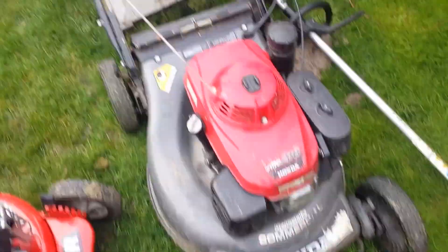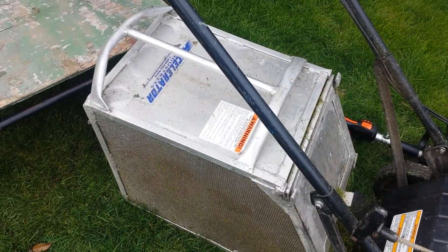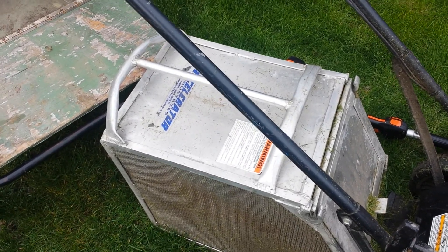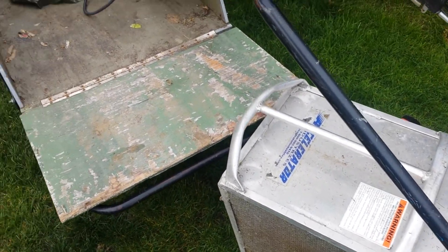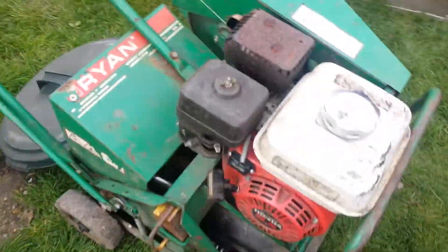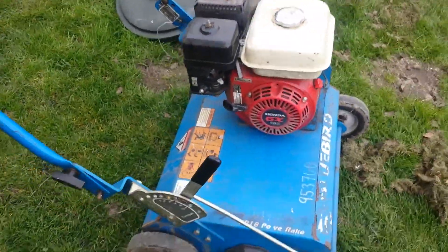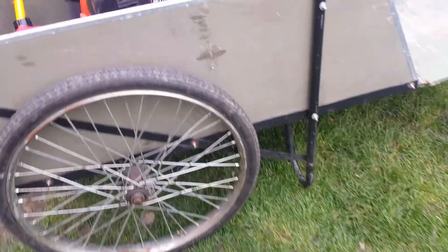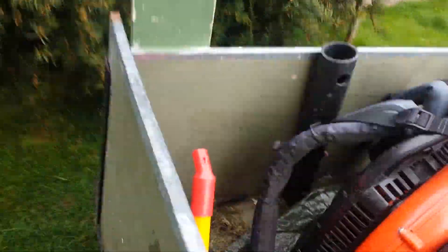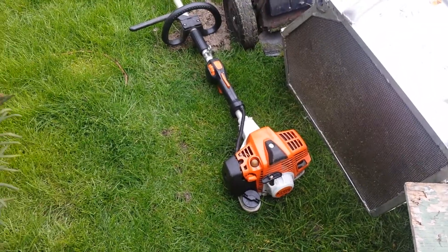I'll probably run that. Honda HRC216 with an accelerator bagger on it for doing bigger lawns, and then just use a smaller bag for doing small lawns to keep the weight down. Ryan Lawn Air 4 with a Honda engine on it. Bluebird PR18 with a Honda engine on it. PB770T Echo blower. And then a Stihl FS94R.